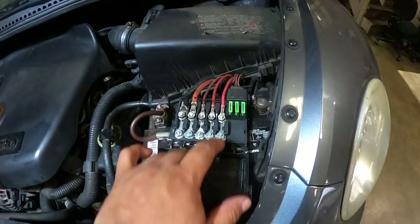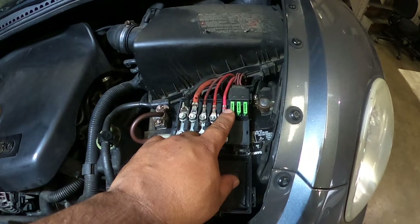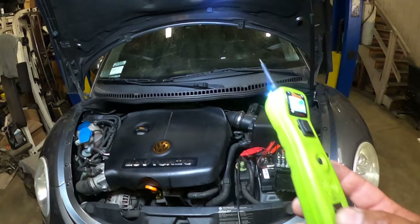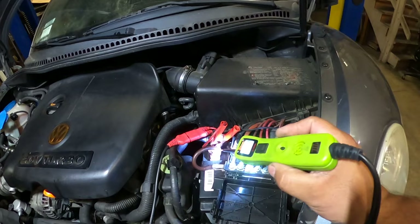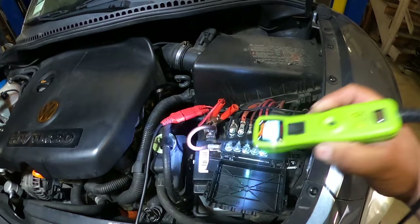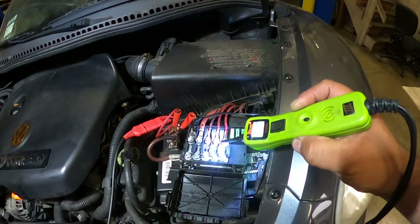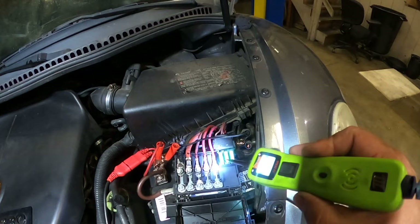I'm going to start with the fuse box. This is a very common problem on most Volkswagen Beetles. This fuse right here sometimes is blown or it's not making proper contact because the box is already melted or it's defective. I'm going to grab a power probe and make sure I'm getting power through all my components. First I'm going to make sure I have 12 volts coming from the battery — and it looks like I have 12 volts. Everything's good on this side.